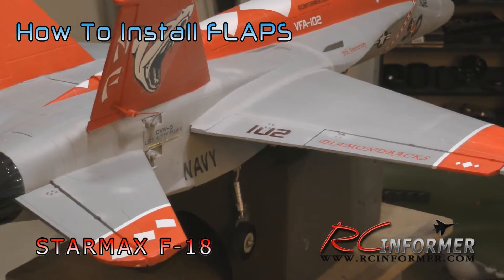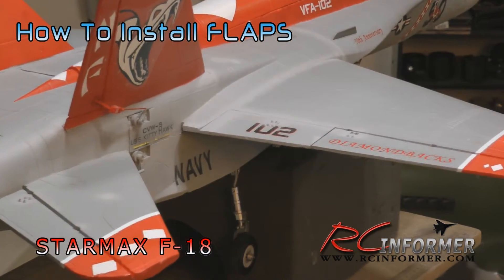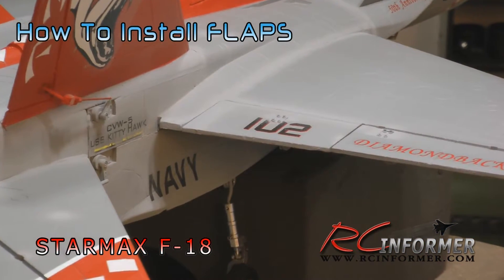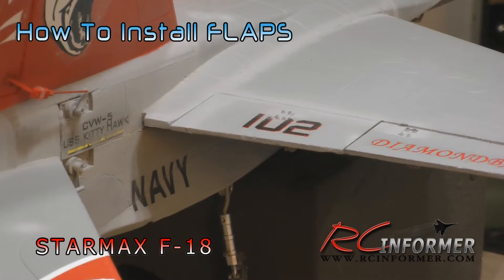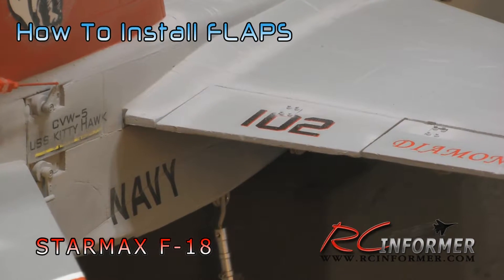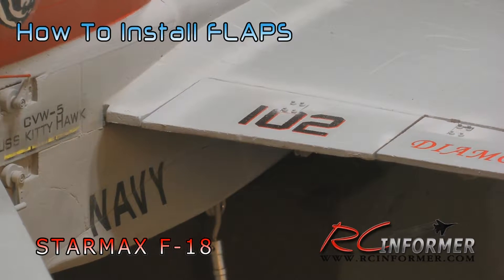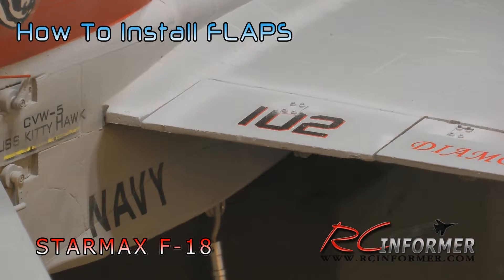I added this to the airplane because as the airplane came from the manufacturer with the landing gear pretty far behind the center of gravity, it makes rotation difficult, and you have to run it out to a high speed in order to get the airplane to take off smoothly. With the addition of flaps, it adds more camber to the wing at the root, and it also changes the angle of attack of the wing at the root and lets the airplane get up a lot sooner.